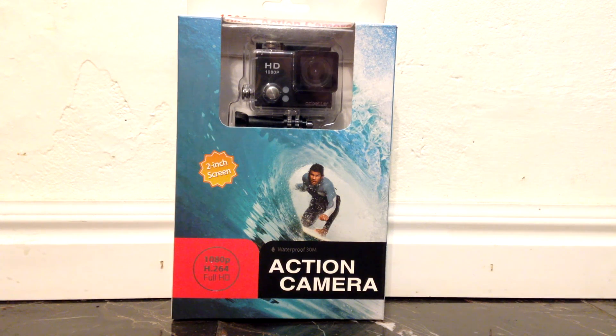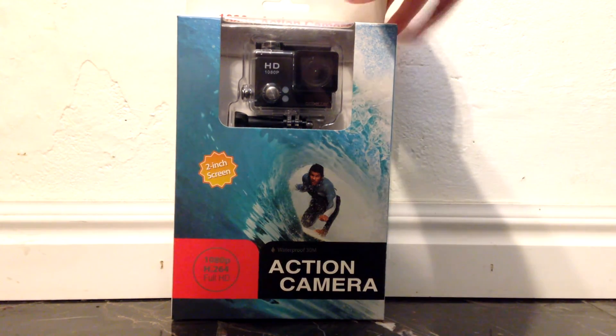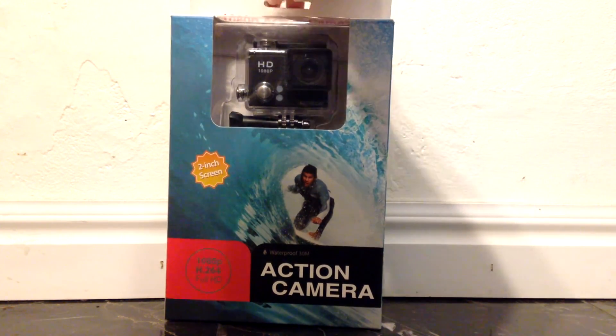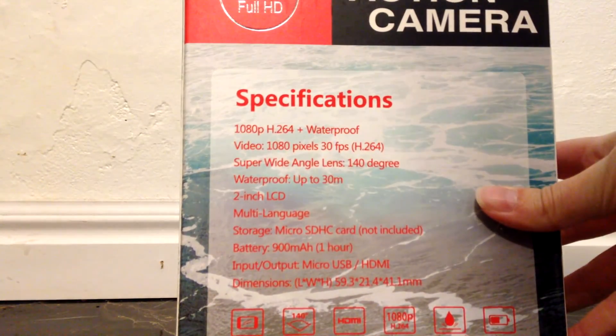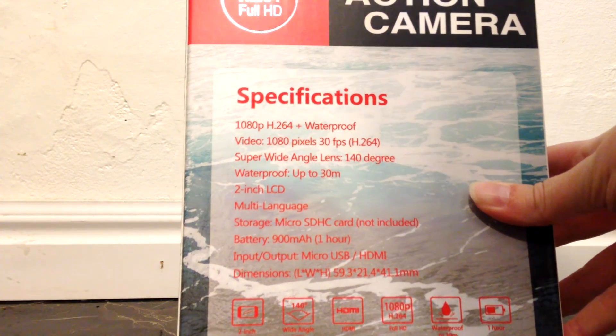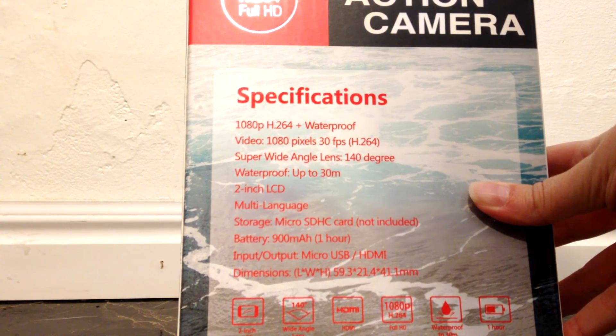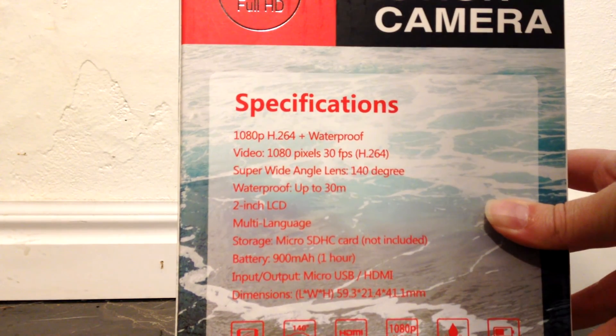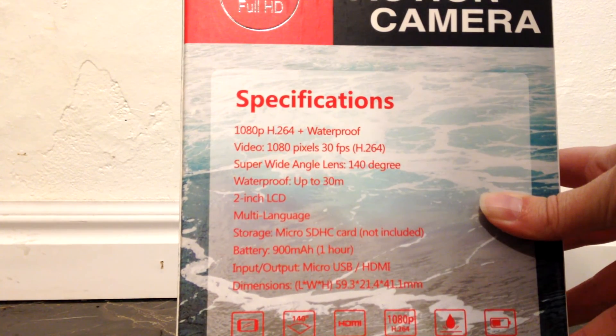Hey guys, I just wanted to do a quick unboxing video of this new action camera I just got. It is a 1080p waterproof action camera. Here's the back of the box with the specifications. It says 1080p, full HD, waterproof. It has a super wide angle lens, 140 degrees, and is waterproof up to 30 meters.